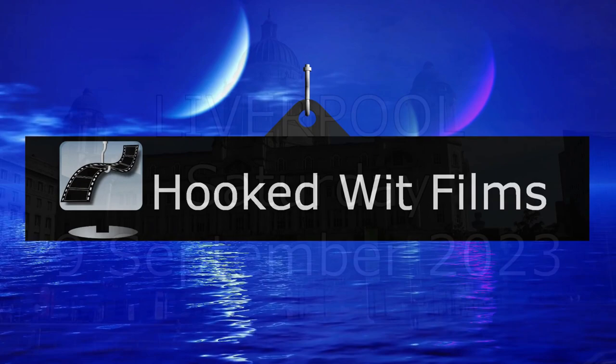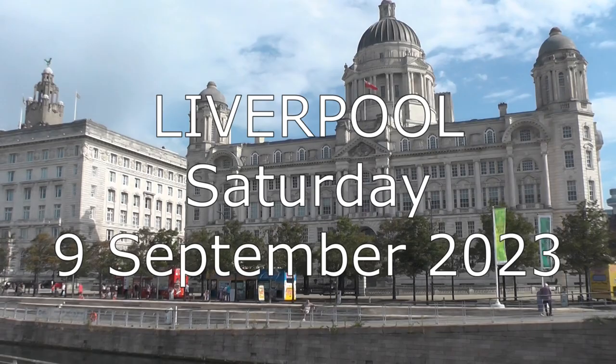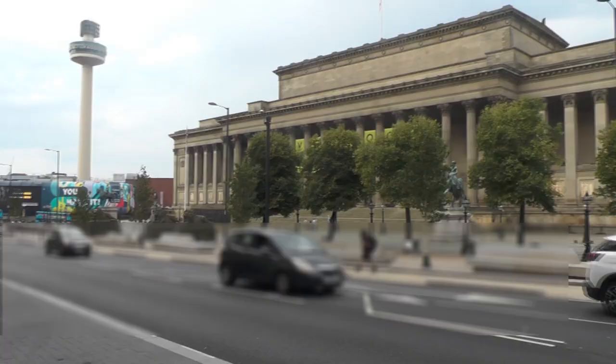Welcome to my video update on the development progress for the Steam VR simulation of the 1851 Great Exhibition. In this video we visit Liverpool; specifically, we visit Saint George's Hall.